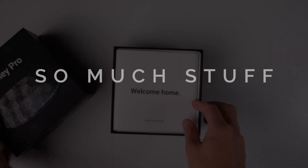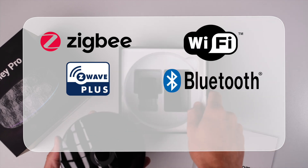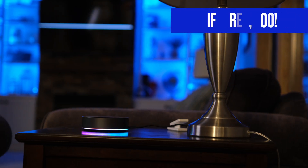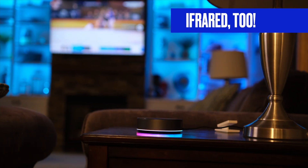The Homey Pro Hub has all the things. This includes a Zigbee radio, Z-Wave radio, Wi-Fi, and Bluetooth. It supports Matter over Wi-Fi right now, and it has a Thread radio that will be activated with a future firmware update. It even has a 360-degree infrared blaster for controlling TVs, stereos, and those sorts of things.